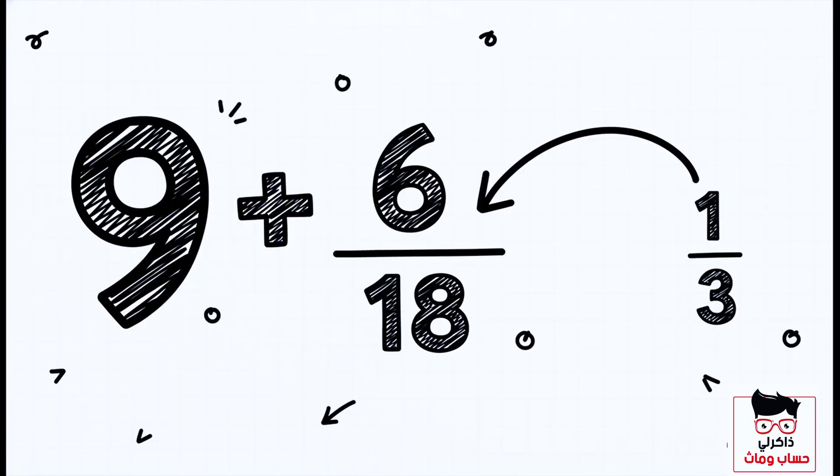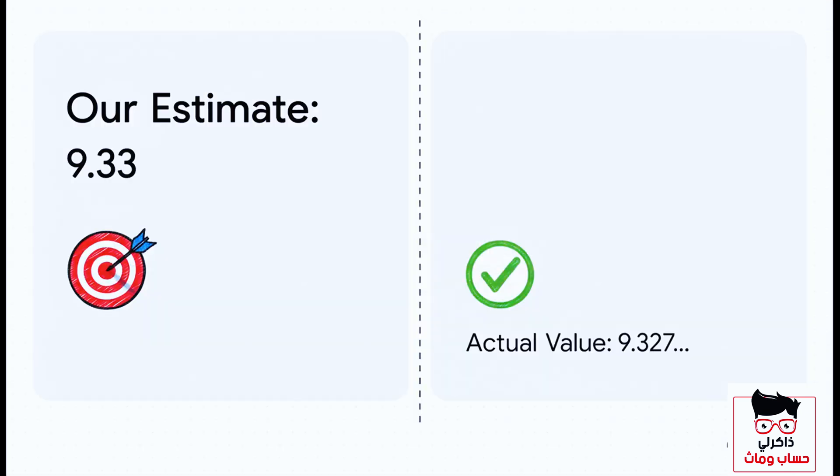Here is how it all comes together. We take our starting number, nine, and add the fraction we made — six over 18. That fraction simplifies to one third, which is about 0.33. So our final estimate is 9.33. Compare that to the actual value, which is 9.327 — our estimate is super close, and we figured it out in seconds.